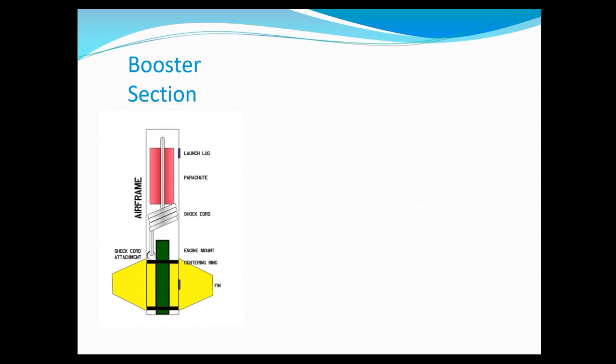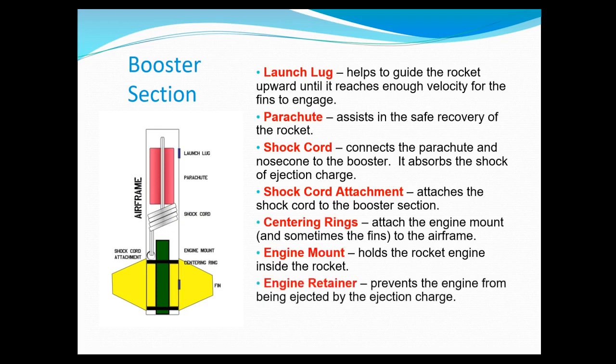First let's talk about the booster section — that's the lower part, and you can see the fins there. The airframe is really just the tube. You see the launch lug at the top, and we can use either a launch lug if you have a rod, but we're actually going to be using a rail, so we're going to use rail guides instead. You also see a parachute packed in here — it's wrapped inside the shock cord, which is attached to the airframe, attached to the tube. And then you also see the engine mount.